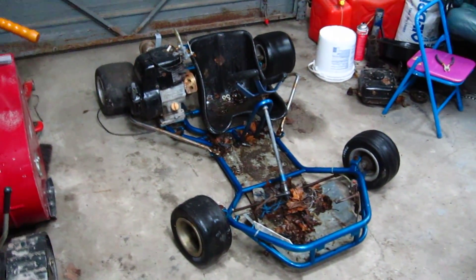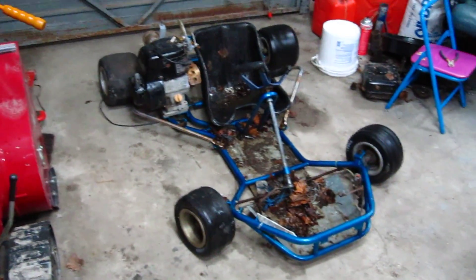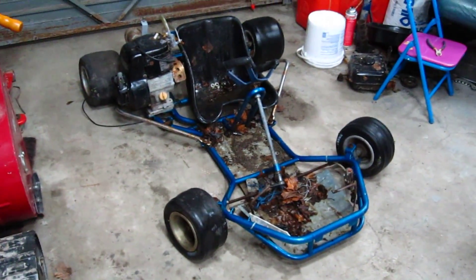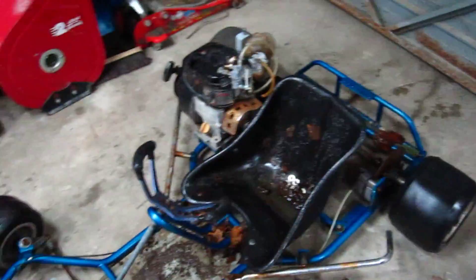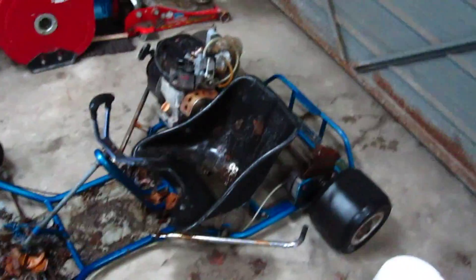Hey guys, it's me again, BriggsGuy. My friend and I went 50-50 and bought this go-kart here. We bought it for — it was a hundred and twenty bucks in total and we both went sixty in. You're going to be seeing this in lots more videos now.